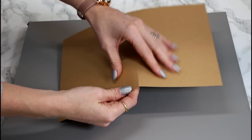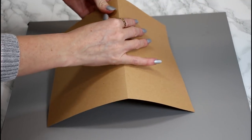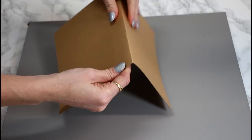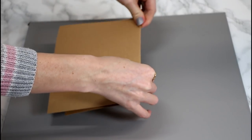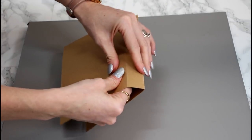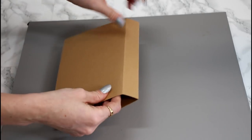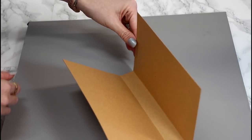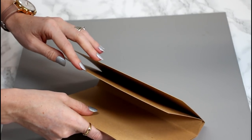I like to go in and very gently push my score lines first, using my finger underneath as a guide. Then I'll go in and completely fold it, really working that score line and pushing it with my fingers. We then do the second one the same way — finger underneath as a guide — then do the other side. You can then see we've got our journal shape.